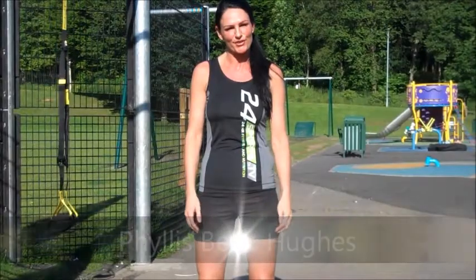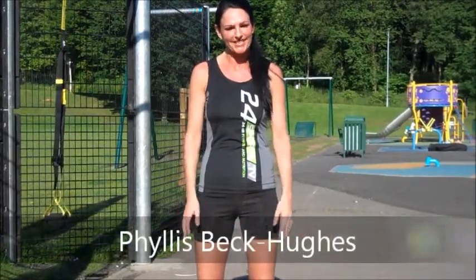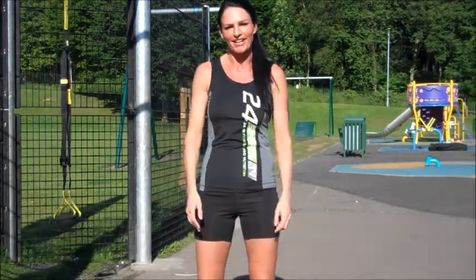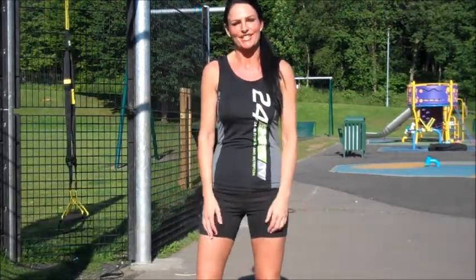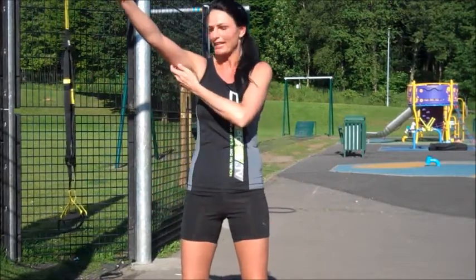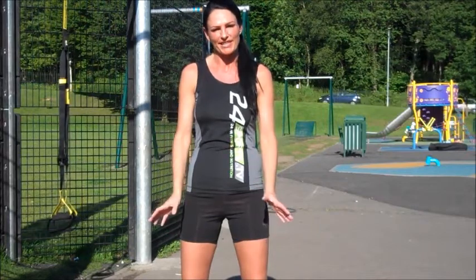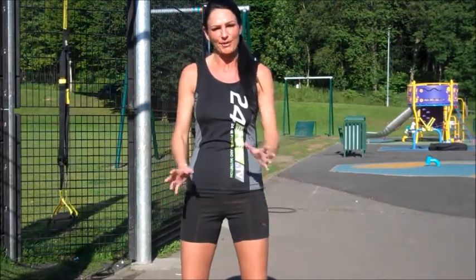Hi guys, welcome to 24sports.tv. My name is Phyllis. The sun is shining today, so again I've got my TRX out in the park, and what I'm going to show you today is a tricep extension. Fantastic exercise, works all those little bingo wings on the backs of your arms, and what I want you to do is 12 to 15 repetitions of this one, and about 2 to 3 sets.